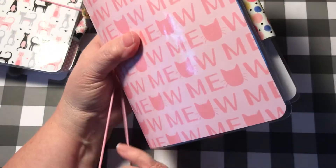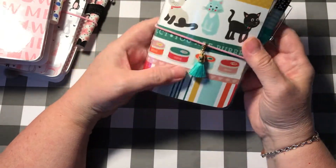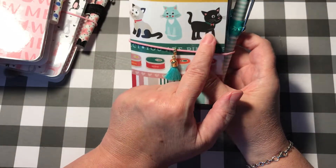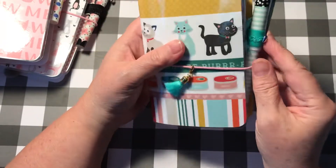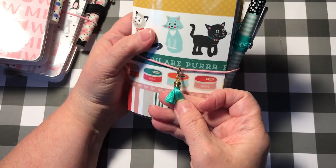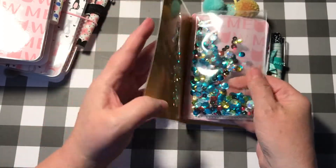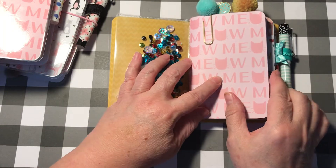Then I did a couple of pocket-sized ones. I love this paper — we're going to call this one 'You Are Perfect.' Look at these cats — I have a black cat, these are gorgeous, and then little cans of cat food. I put a little seafoam green — turquoise, I don't know what color you call that, but I love that color — tassel on there. Inside, you have your shaker pocket; I tried to pick out colors that were in the cover.